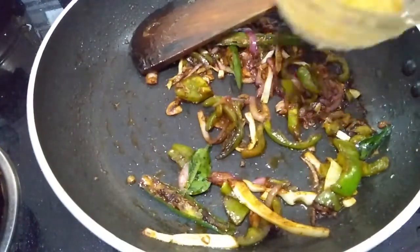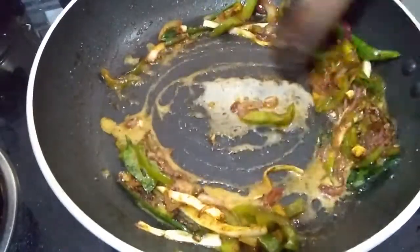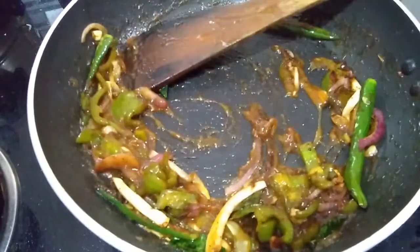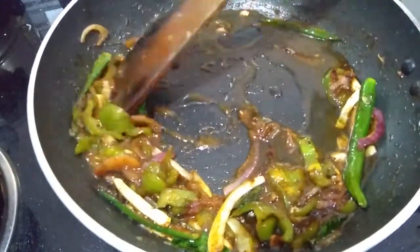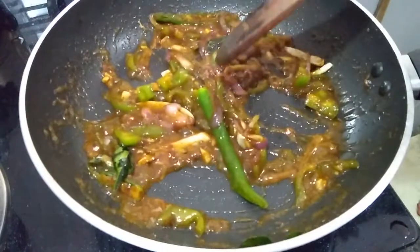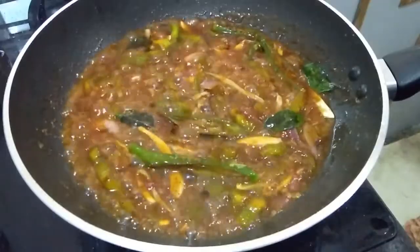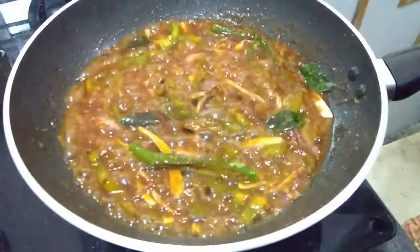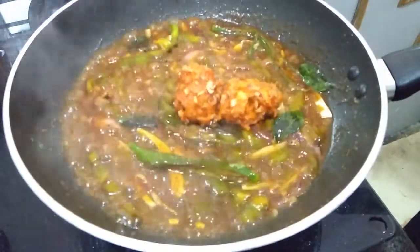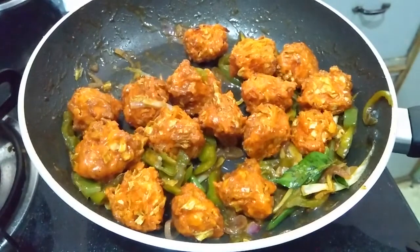Now I am adding corn flour mixed with water. I love to add some garam masala in that — if you don't want to add garam masala, avoid it. I added garam masala in that corn flour mixture. Mix with a little bit of water so that you will get that juicy sauce. Now the sauce is ready. I am adding the Manchurian balls. Sauté them like this — veg Manchuria is ready.